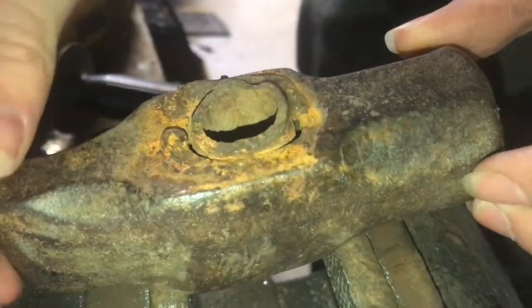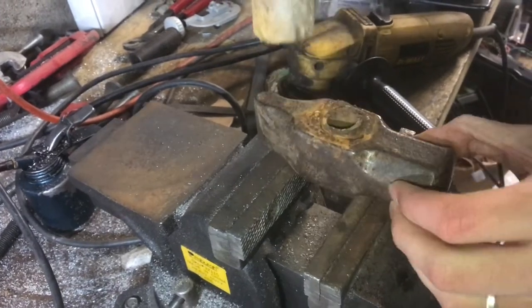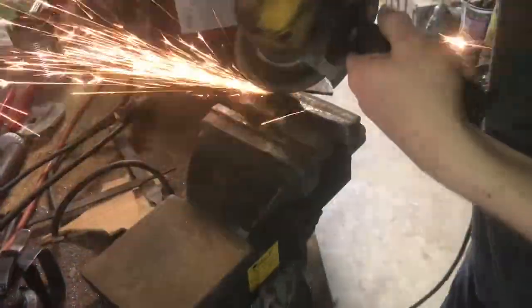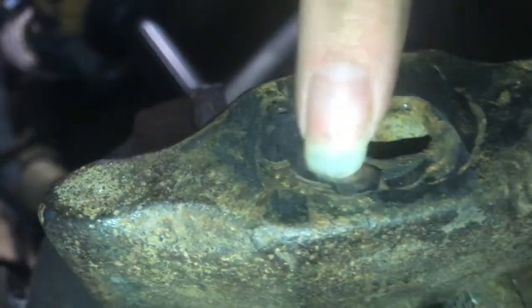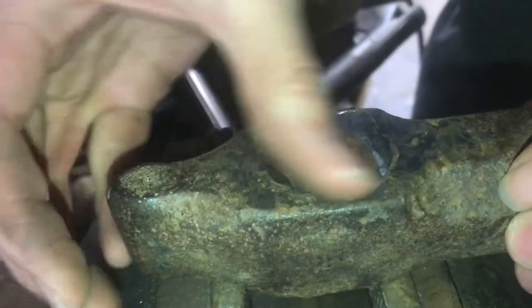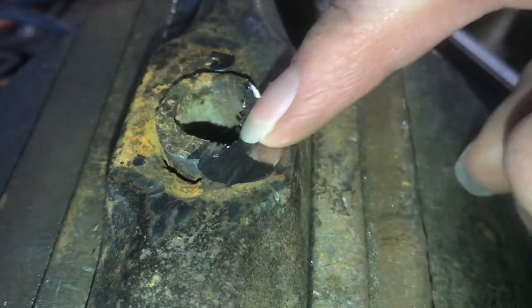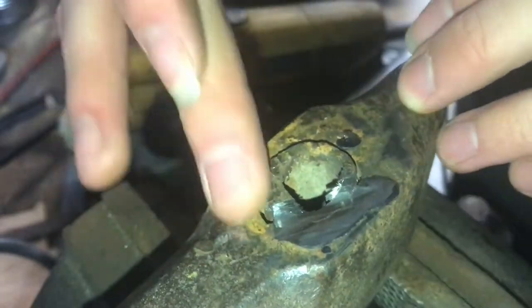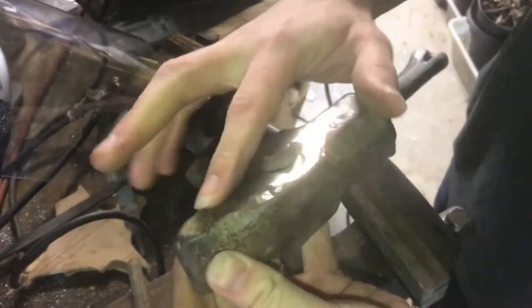There's a broken-off steel pipe in there. Before I spend too much time grinding, I'll see if maybe the welds are weak enough to pound it out. I'm probably going to have to grind a little more material off and try again. I can see a big crack here and one growing from that side, so I'll keep taking material off. I can't get this crack much bigger and I'm starting to touch the sides of the hammer where I don't want to grind too much.